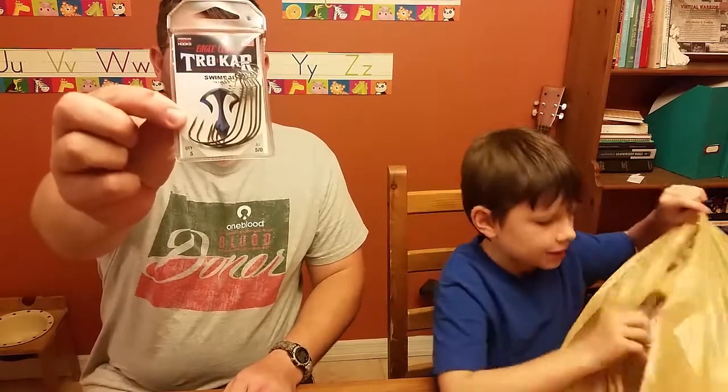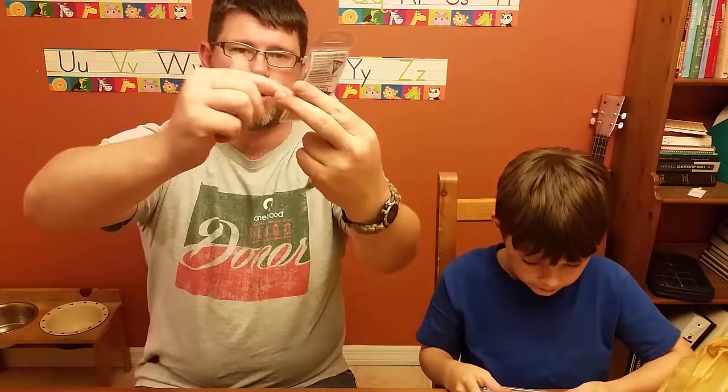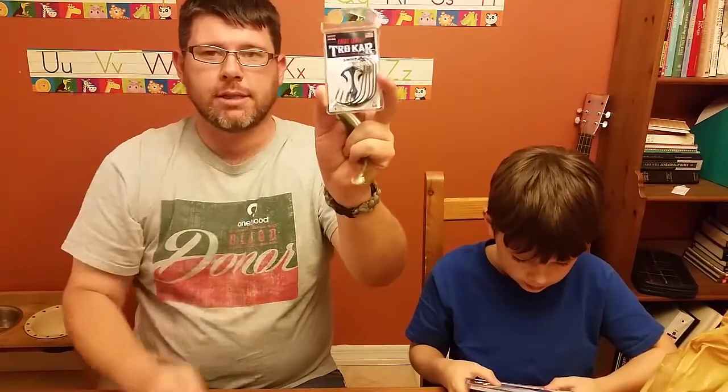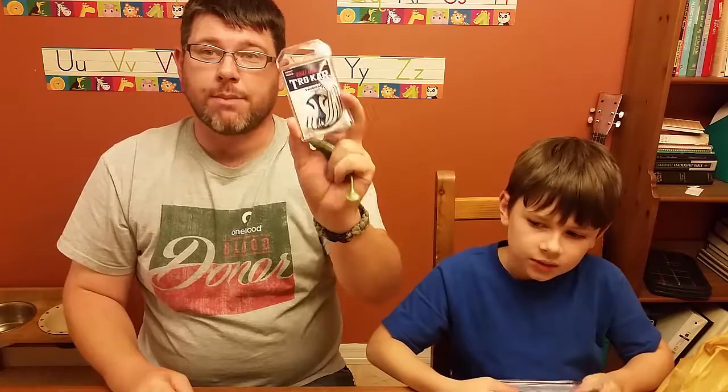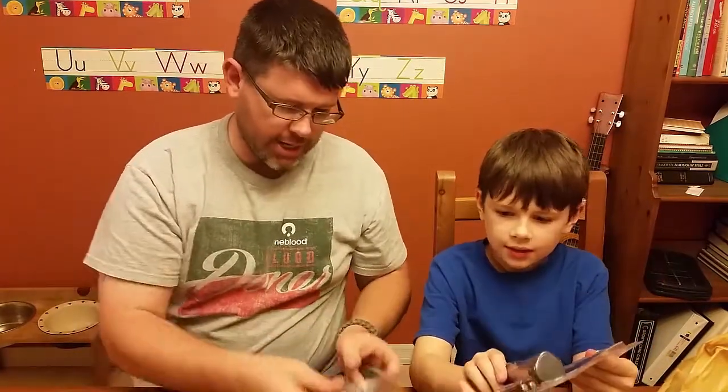We got some hooks to go with them. These are Trokar hooks for swim baits. You can see they have a little keeper at the top — you screw the swim bait onto it and then put the hook through. You can also get them weighted, but the screw-on keeper keeps them in place so they don't get messed around. These Trokars were on sale at Bass Pro Shop — normally six dollars per pack, but half off. We got two packs for six dollars. We got four-aught and five-aught hooks.